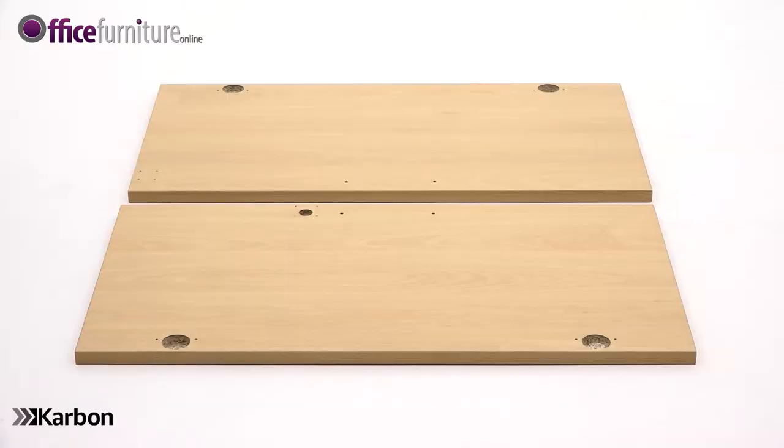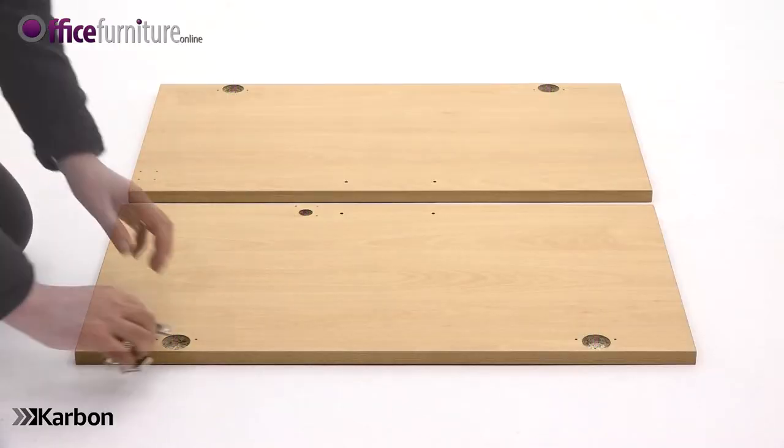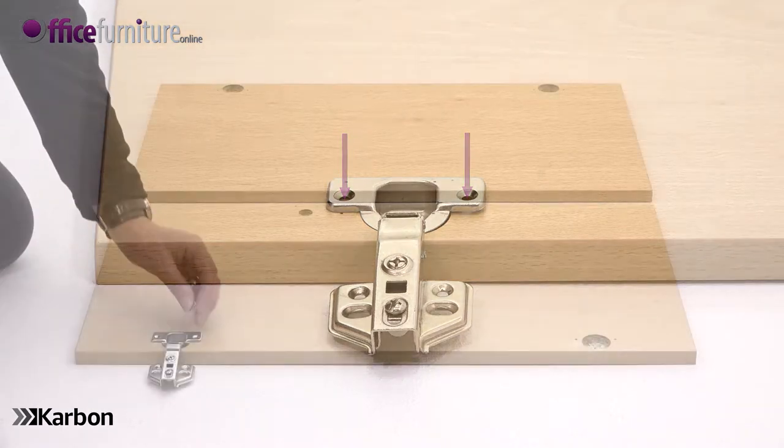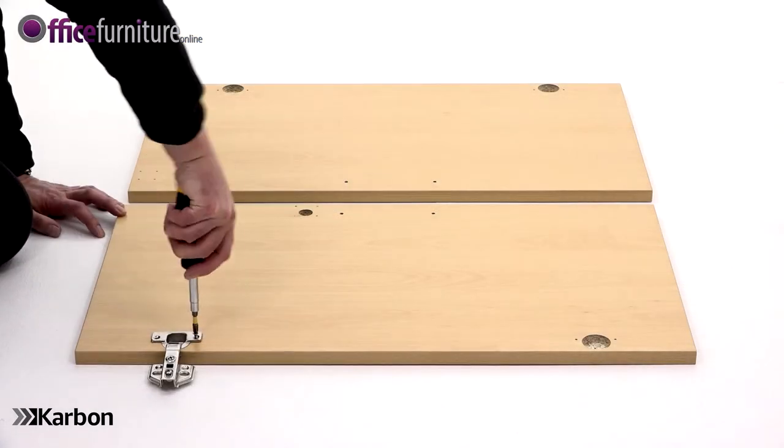Next, lay the two doors on the floor with the holes facing upwards. Place the hinge housing into the holes in the door, making sure each hinge mechanism extends over the edge of the doors with the pilot holes aligned with the holes in the hinges. Secure each with two 15mm screws.